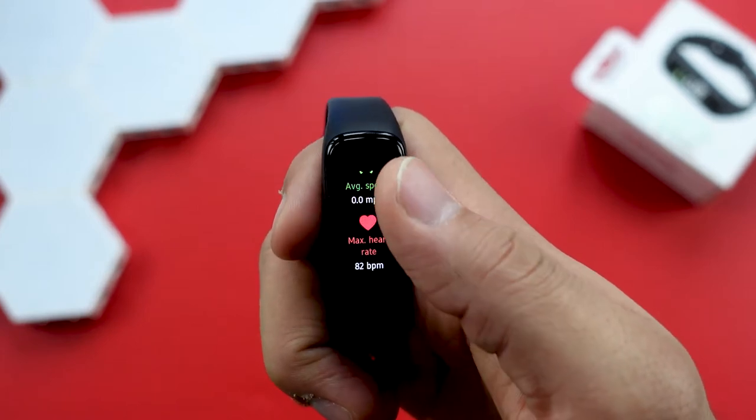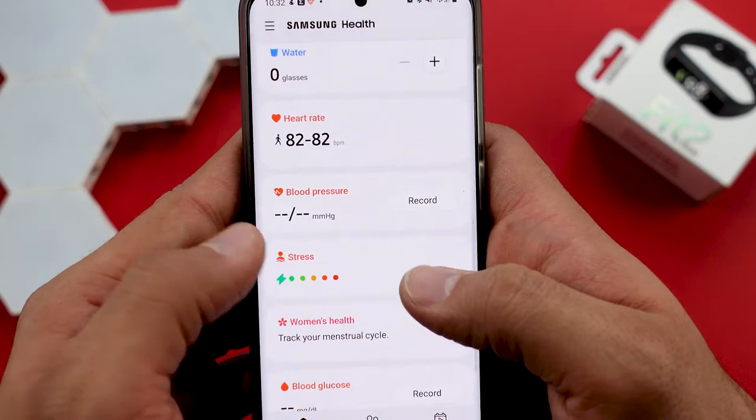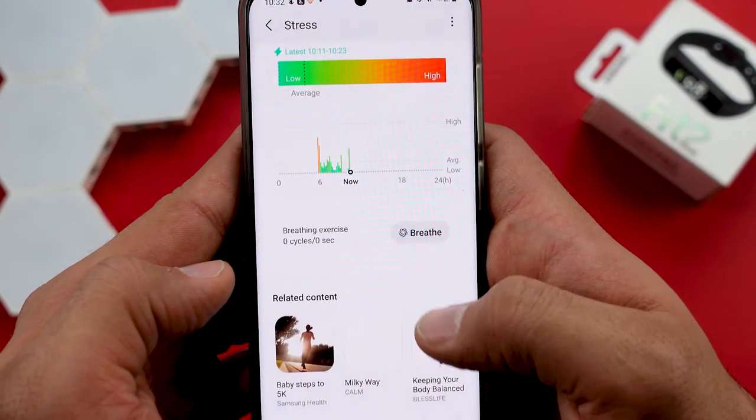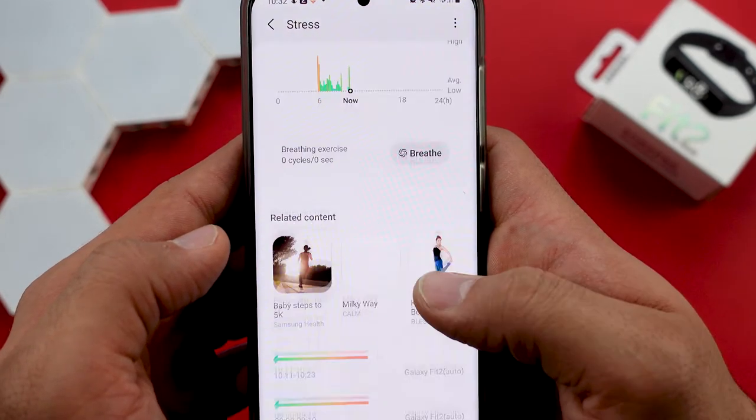On the watch itself you have a basic tracker. The Fit 2 has a few activity tracking features: next to the sport modes you also have a sleep and stress tracker, plus a breathing exercise. The stress tracker is quick — you just put the tracker on your wrist and press measure. It takes about 20 seconds and then rates your stress level from high to low as a graph in the health app. Red zones mean you're stressed and green ones mean you're deeply relaxed.